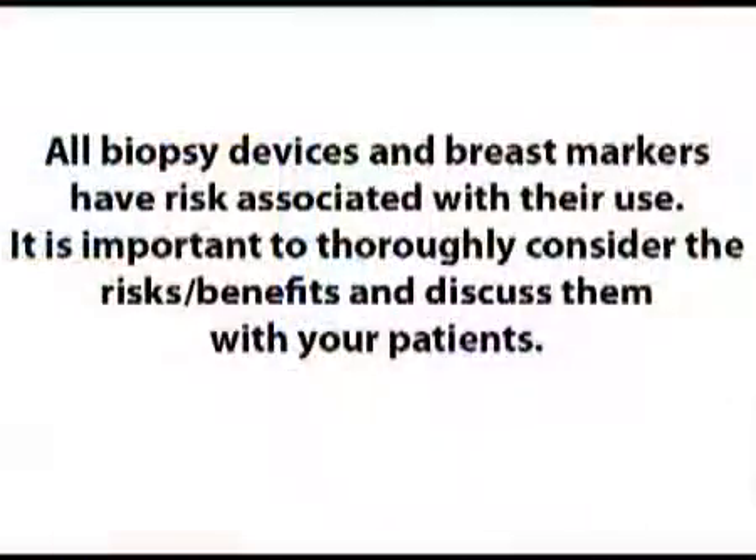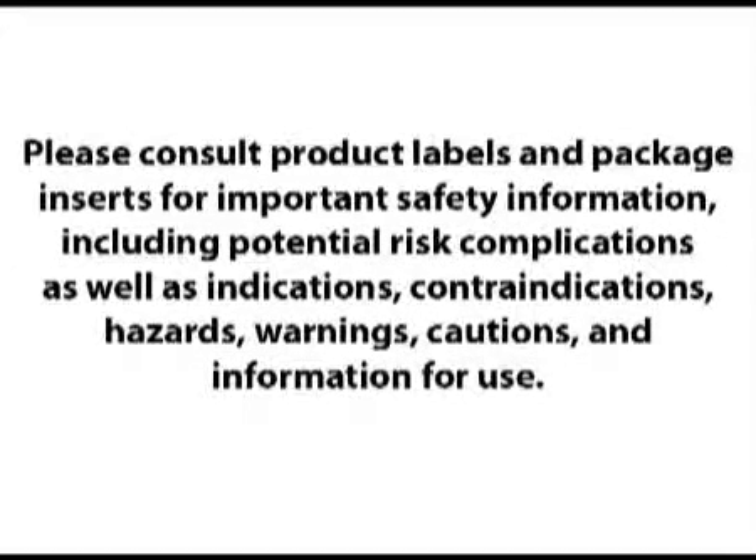All biopsy devices and breast markers have risks associated with their use. It is important to thoroughly consider the risks and benefits and discuss them with your patients. Please consult product labels and package inserts for important safety information, including potential risk complications, as well as indications, contraindications, hazards, warnings, cautions, and information for use. Thanks, guys.